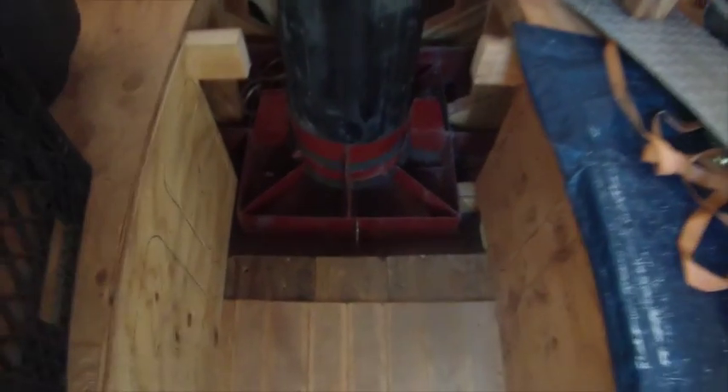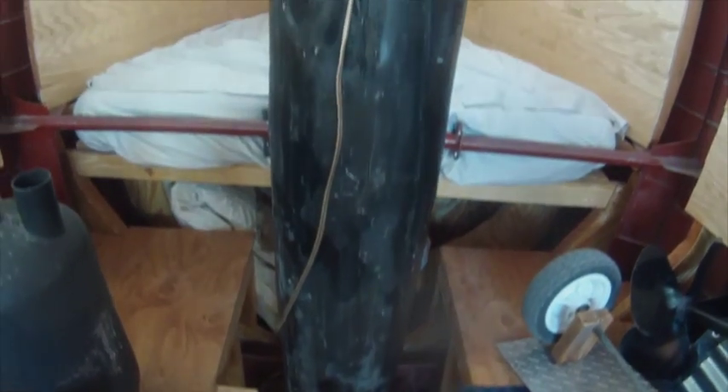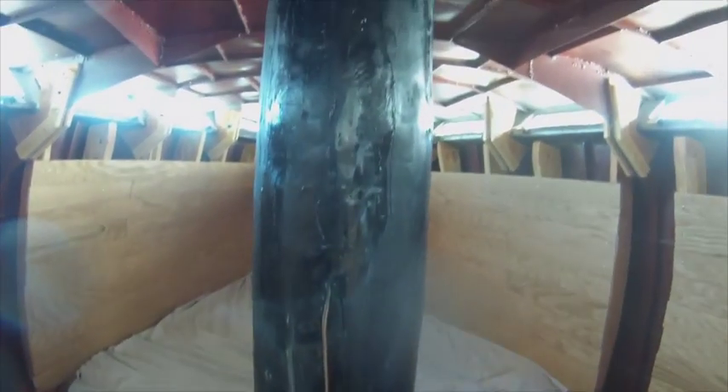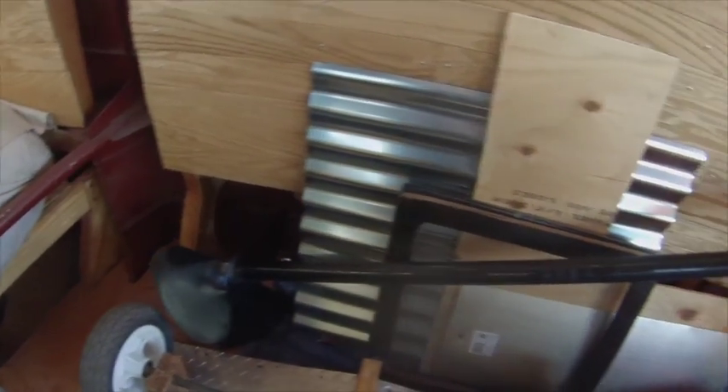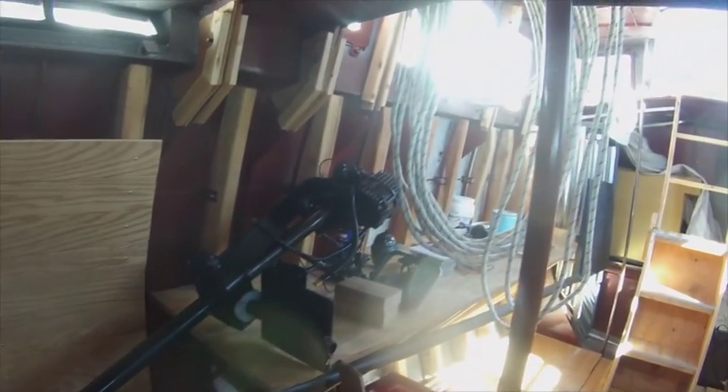Here's the mast stepped. This wire is just a bunch of speaker wire — it goes up to the light on the top of the mast, and yes, the light works. These are what I'm using to brace the mast inside of the hole that it goes through. This is an electric outboard motor that I built — I converted a bicycle electric motor, just because I happen to have it.